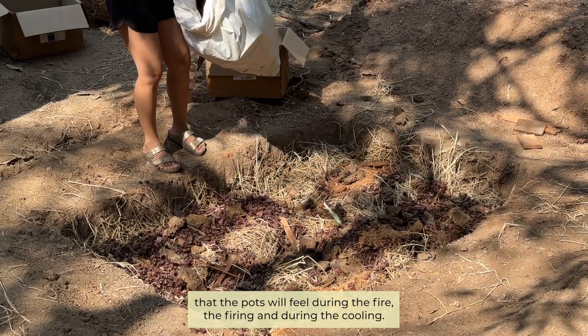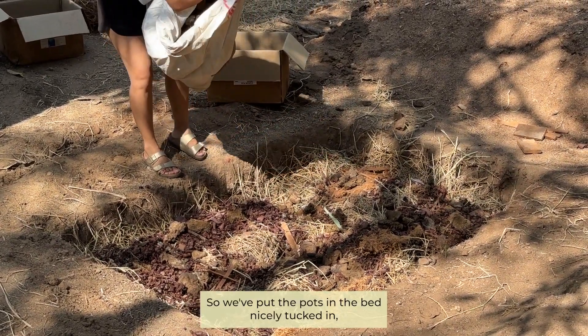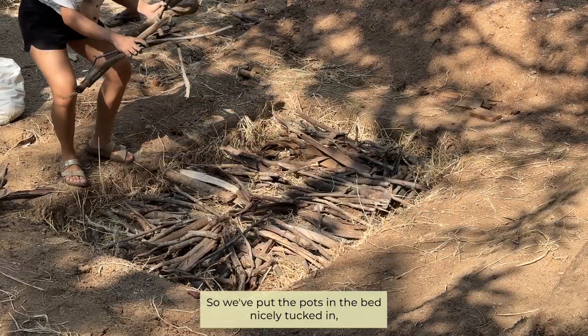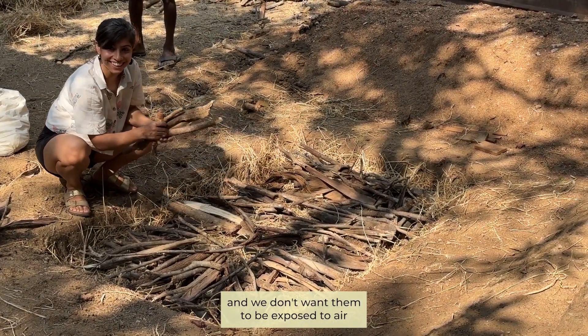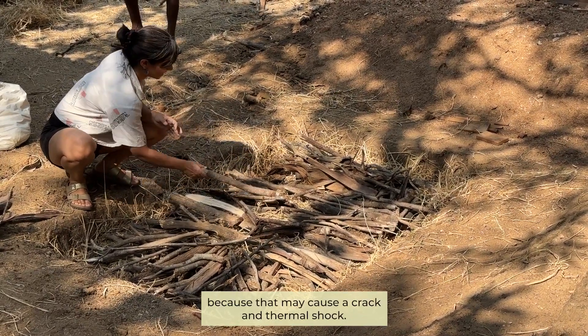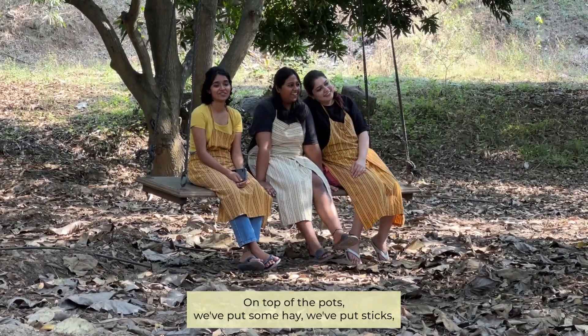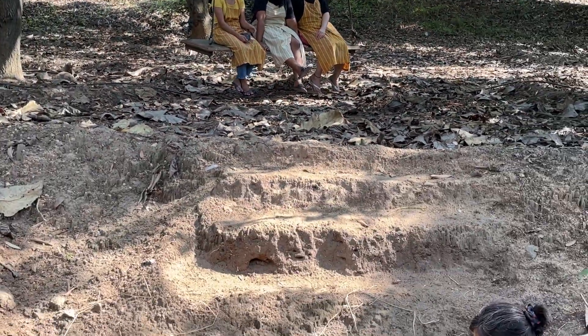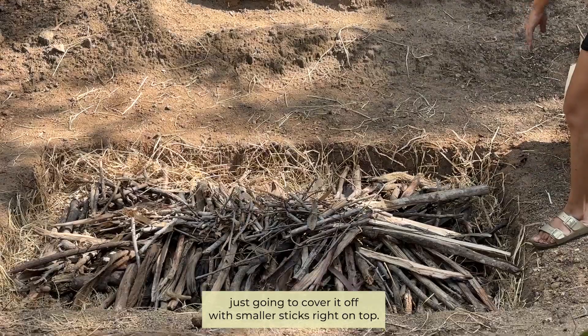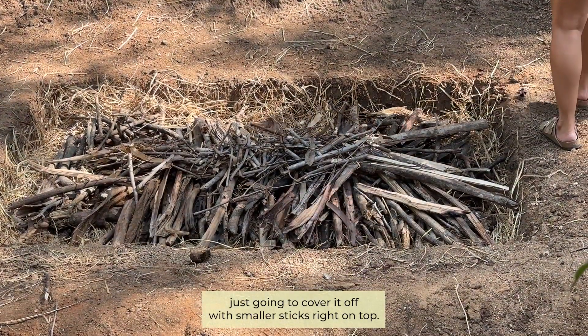I've put the pots in the bed, nicely tucked in. We don't want them to be exposed to air because that may cause a crack and a thermal shock. On top of the pots we've put some hay, some sticks, and now I'm going to cover it off with smaller sticks.